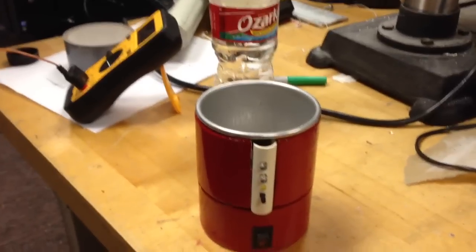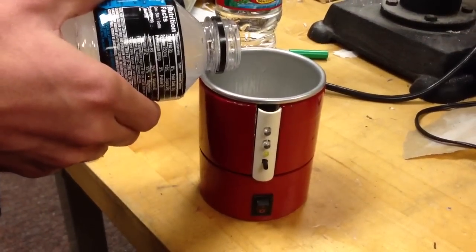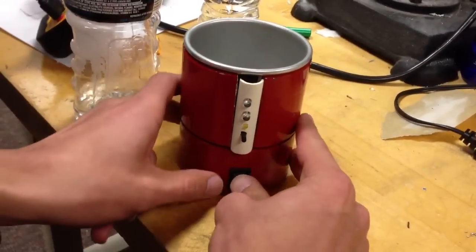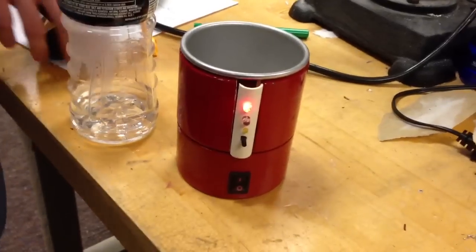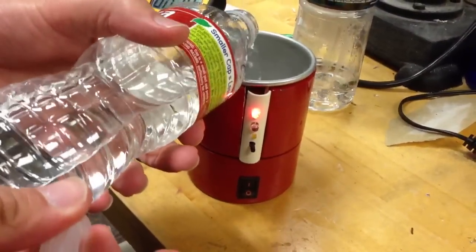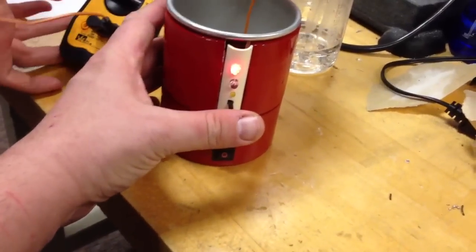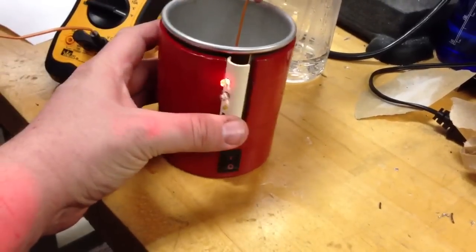Right now we're going to add some hot water and then a little bit of cold water. We're going to turn this on. That red light is showing that it's too hot. The first thing we're doing is setting a reference temperature.